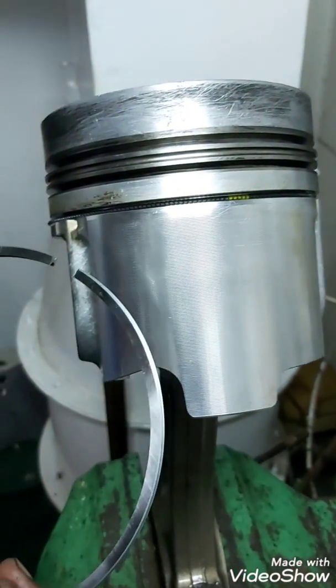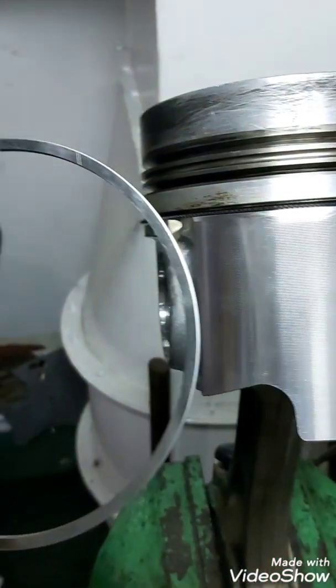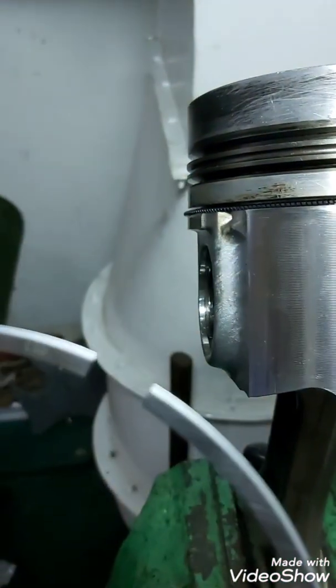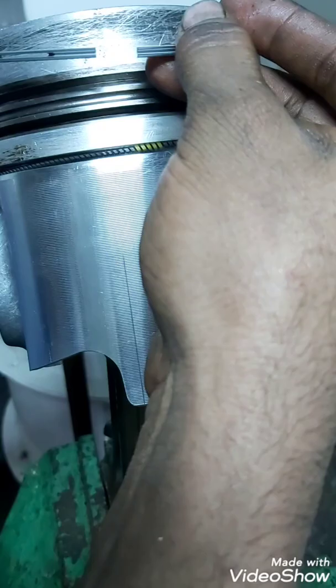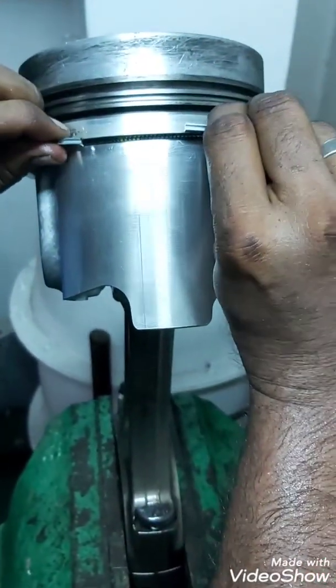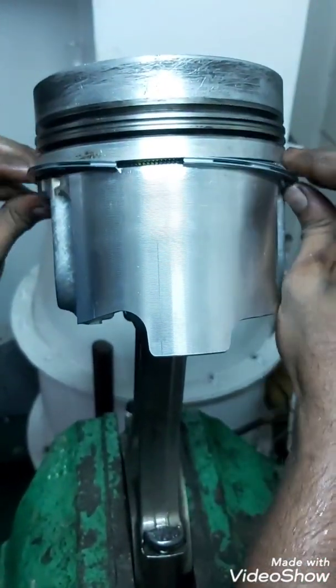This is the correct position. Before fixing the piston, for both rings, make sure there is a number marking — the number should come on the top position. Again, I repeat: the number should come on top.